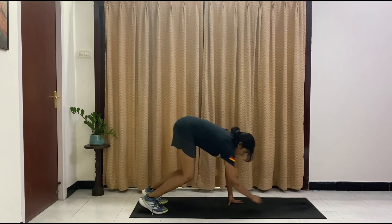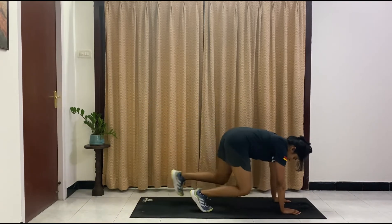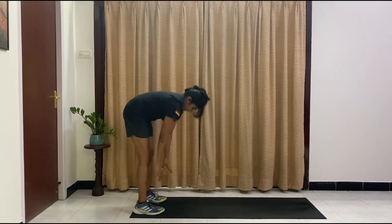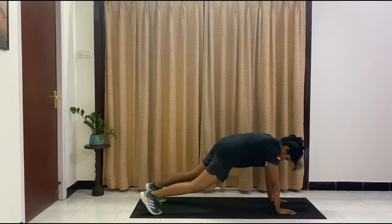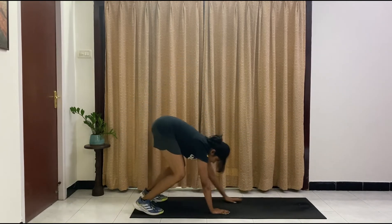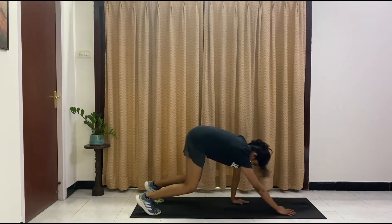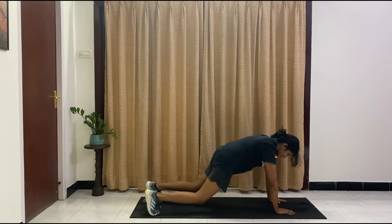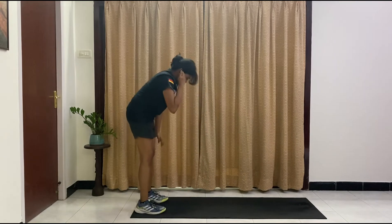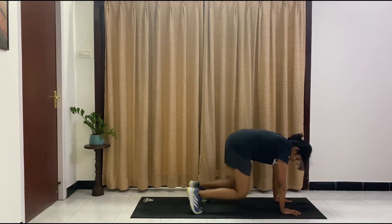We're going back to those inchworms. This time we're going to inchworm it up, one bump, knee in, out, back up. Option to walk it out instead of jumping. Nine more here. Eight, seven, six, and five. Almost there guys — four, come on, let's get some fat burn here, three, remember modified if you need to, two, and one.